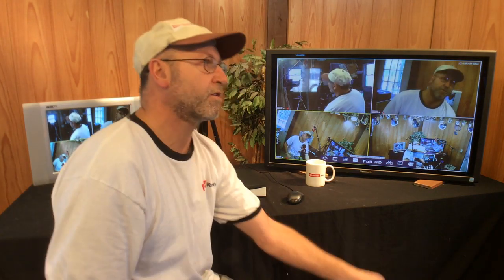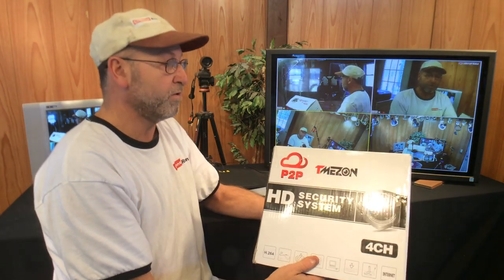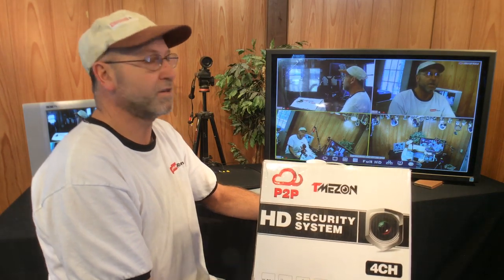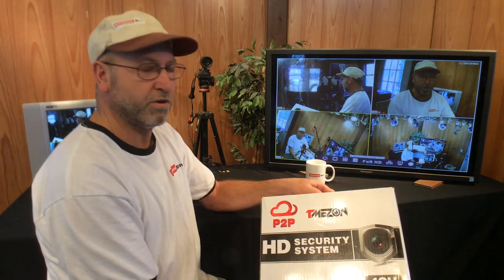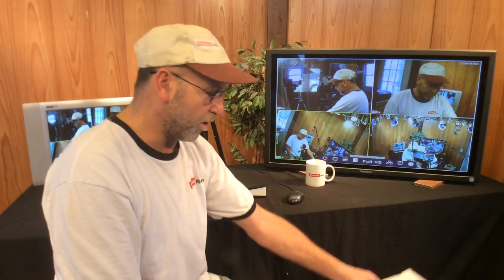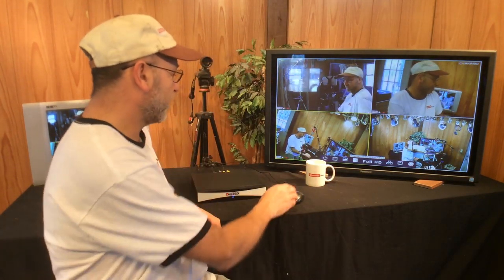Thanks for the comments and for putting me onto this. It's 65 bucks — I've seen them as low as $62, but those were sold out. All you need is a hard drive, so just find an old junk computer, get the hard drive out of it, and off you go.